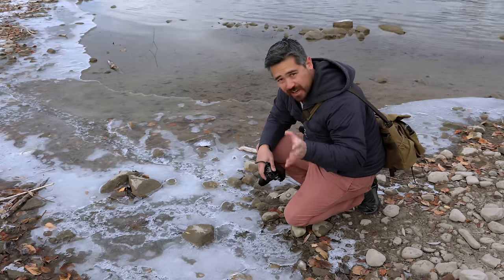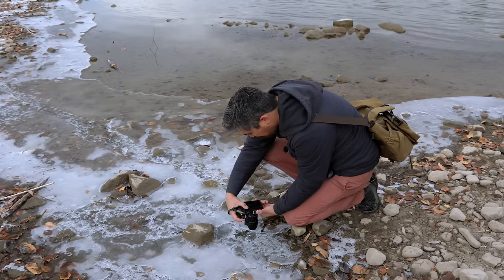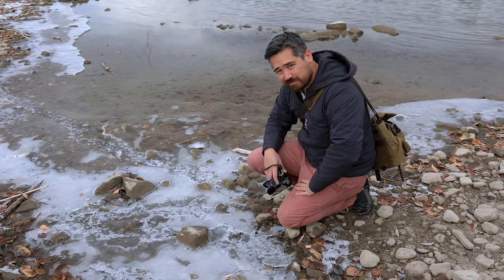As far as macro capability goes, the lens can focus quite close — I'm physically about seven inches away from the sensor itself — but macro reproduction isn't amazing. It's nothing to write home about. You're at roughly one-to-eight life-size reproduction.